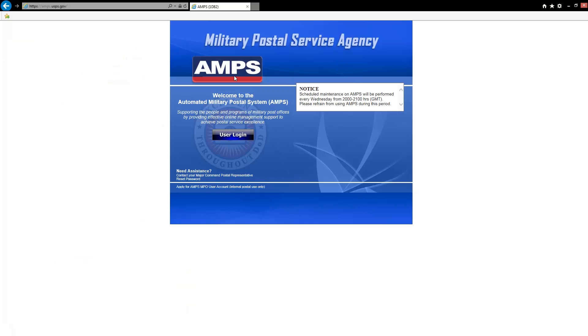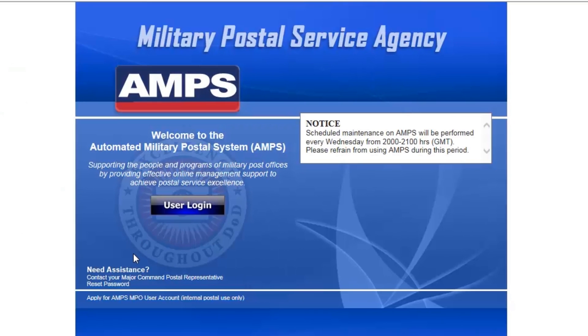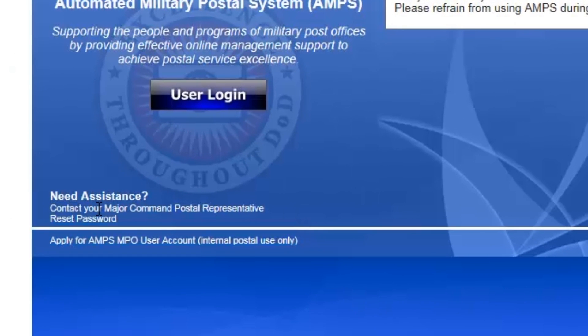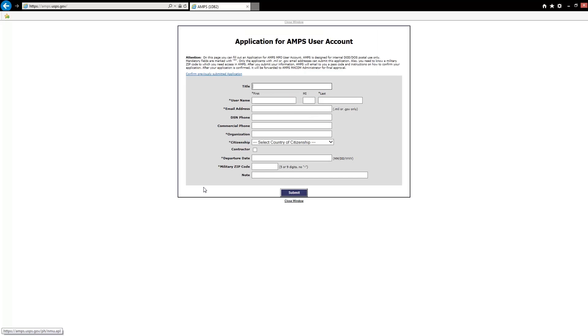Here we are at the AMPS homepage. I draw your attention to the top left-hand corner where you have your AMPS address. If you're like me and don't always remember the address, you can Google it — type in 'AMPS' or 'automated military postal service' and you'll get to the website. Down on the left-hand side, you have options to contact your major command and reset your password. In the bottom left, you have the option to apply for your AMPS user account — click on that and it takes you to the application.